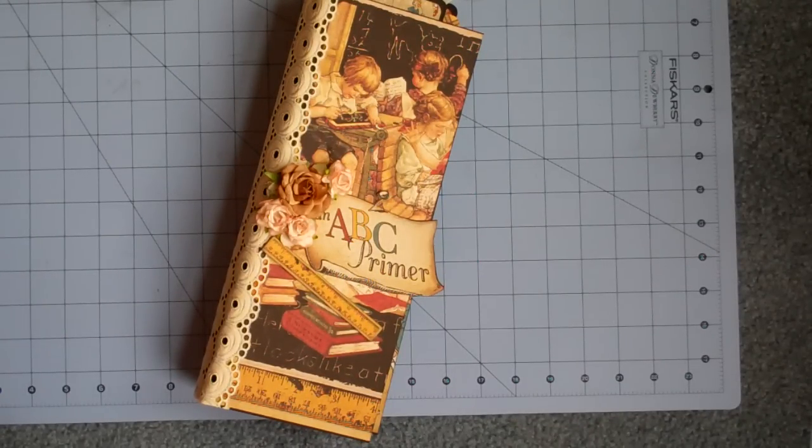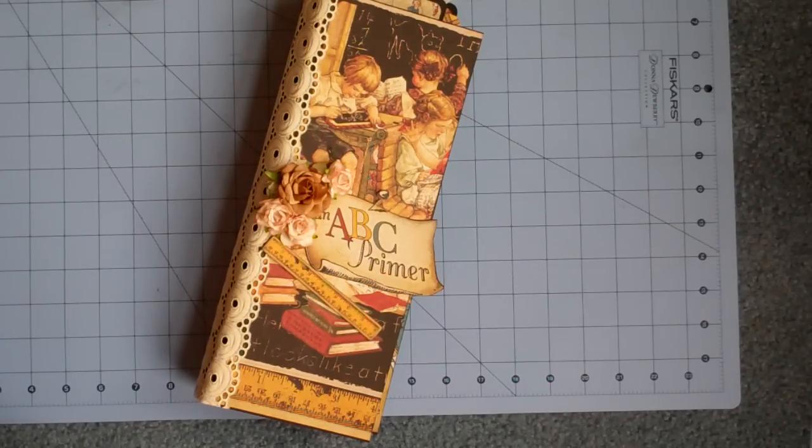Hi, this is Ann and I wanted to share a couple projects that I've been working on. I got this idea from someone on YouTube, and I can't remember her name. I'll put a link down below, but she made a witch's junk journal, and I thought it was really fun.